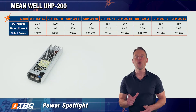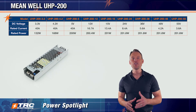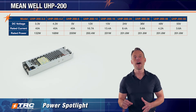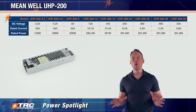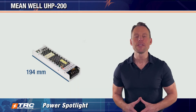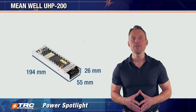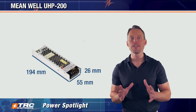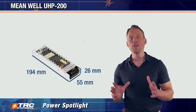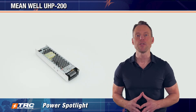The UHP 200 is the ultimate quiet and space-saving power solution. This 200-watt unit provides reliable performance at a remarkably low profile, and no fan is required, so you can operate without any fan noise. The mechanical dimensions are 194 by 55 by 26 millimeters — a long, slim design with a low profile to fit applications that can only accommodate a narrow AC to DC power supply.